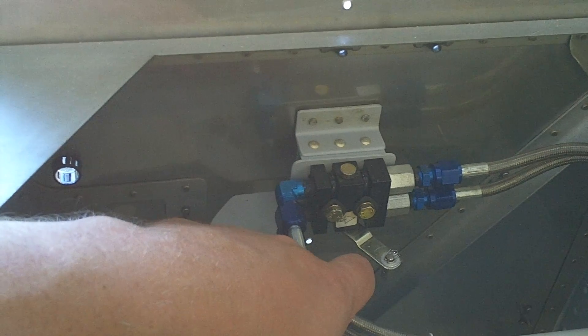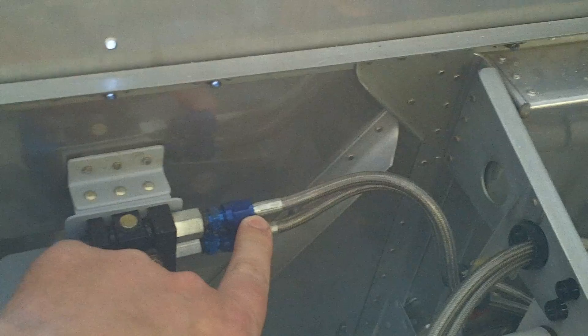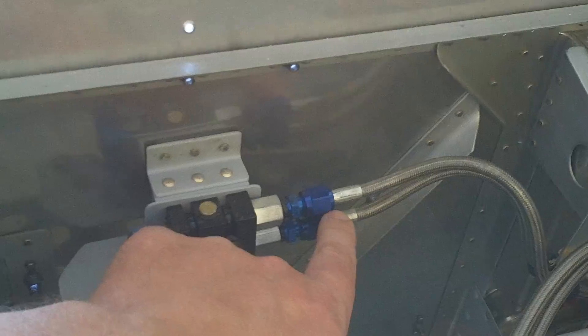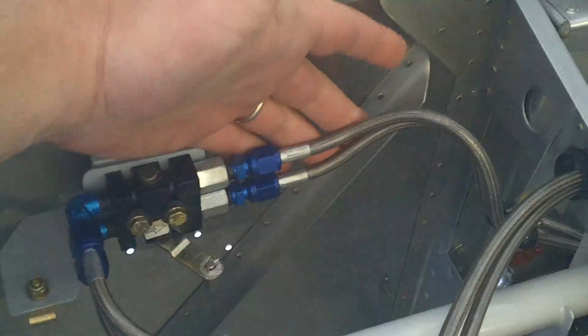The main reason I'm shooting the video is because I did something a little bit different. According to the plans you're supposed to come off of here with a hard line that goes all the way down to the landing gear mounts. I actually had Bonaco make some hoses for me — these are 64 inches in length, both for the left and right.